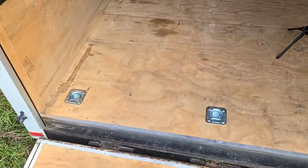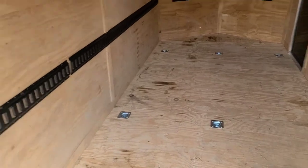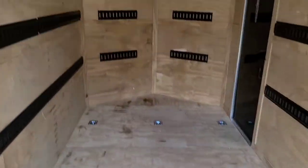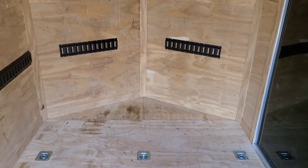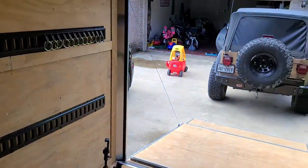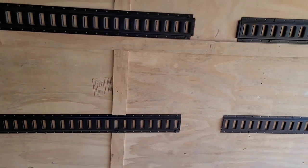I installed these d-rings yesterday. It has this e-track on them. I got the d-rings — I put a total of nine. Over here is going to be a shelving area, but I want to get the epoxy floor down first. I found some wood epoxy that will work for trailers. If you have any questions, just go ahead and comment.